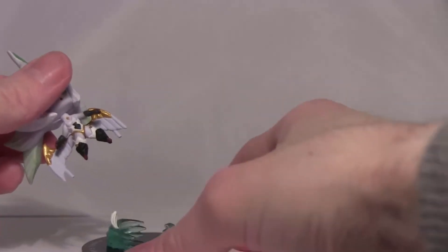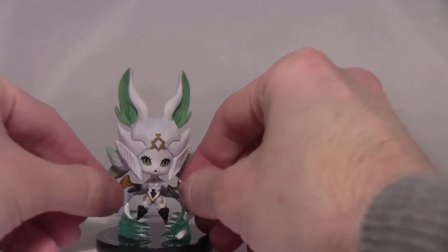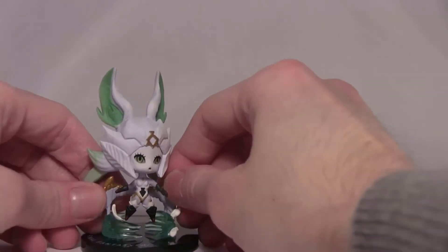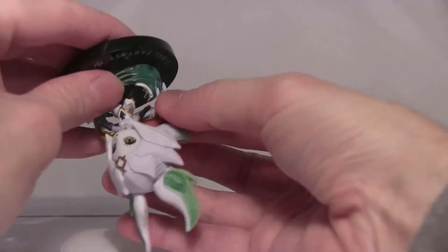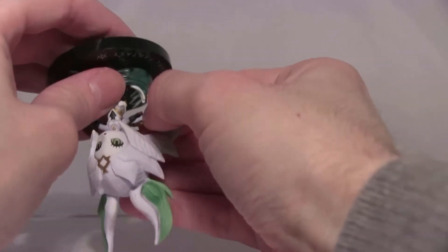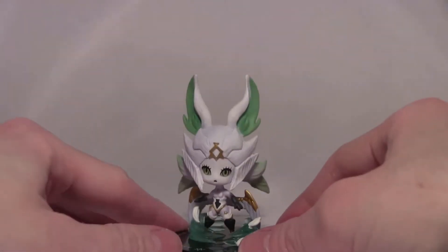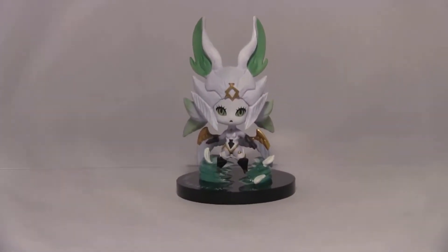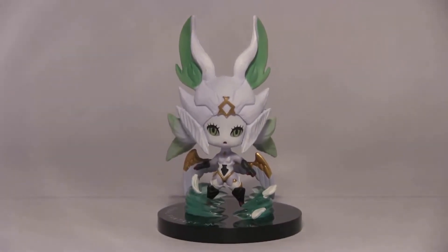This is already very nice — much nicer than the Ifrit figure from the last set. Since that connection is there, this must be the front. One wing went in nicely; the other was a bit more awkward and required a little bit of force.